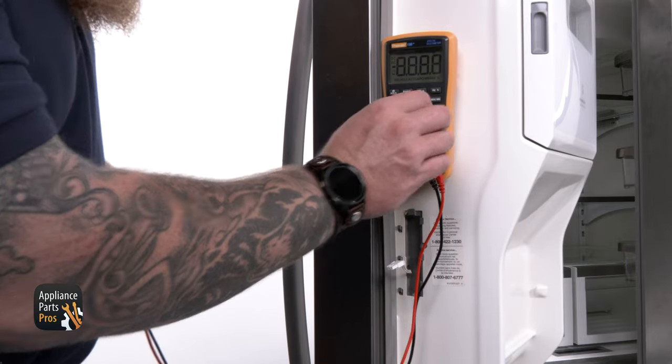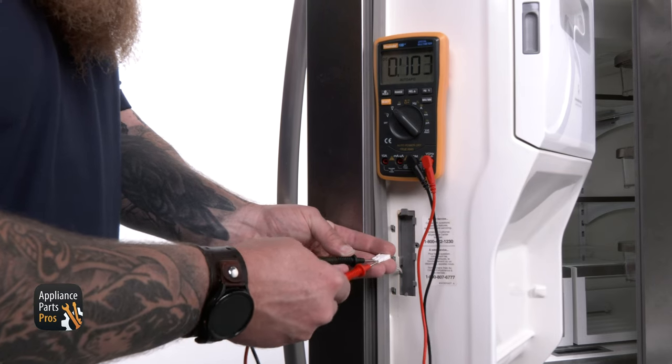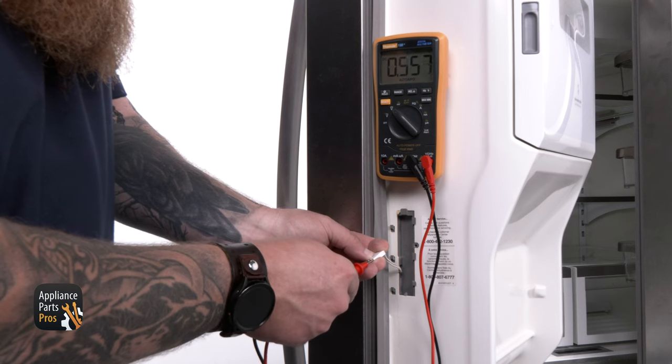Now set the meter to read DC voltage and place your leads in the connector coming from the door. We should be getting about 12 to 15 volts DC here. If you don't get this result, then the user interface in the door will need to be replaced.